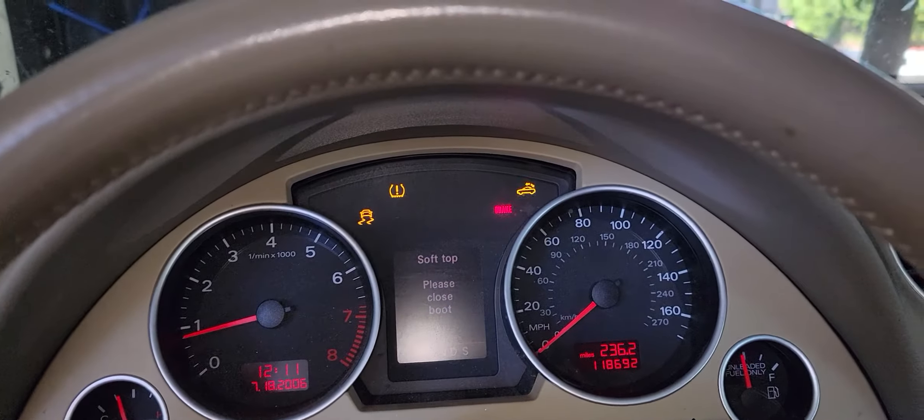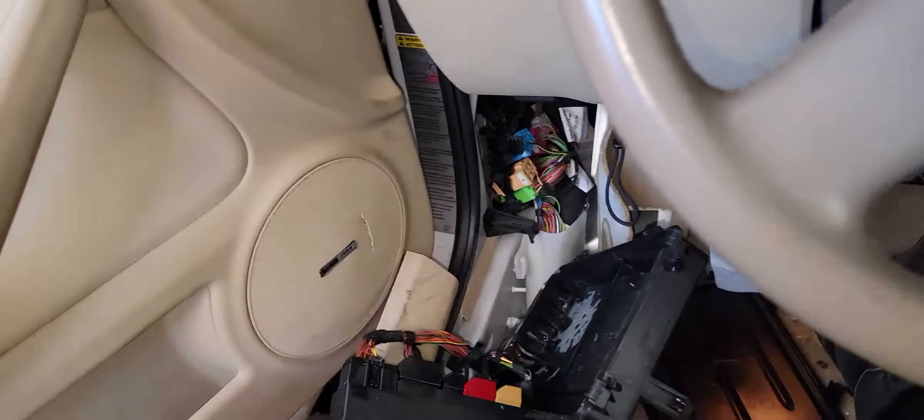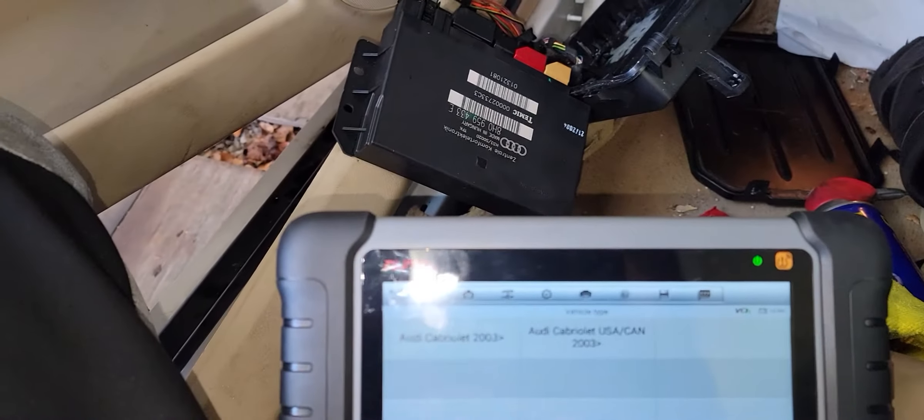When I press the button right here it's not doing anything. On the dash it's indicating: 'Soft top — please close. Close boot.' So I guess something is going on right here and I'm going to have to figure out what's going on with that issue.